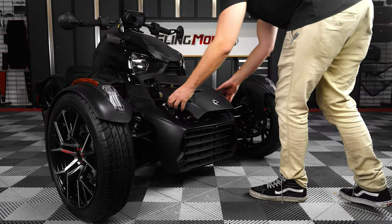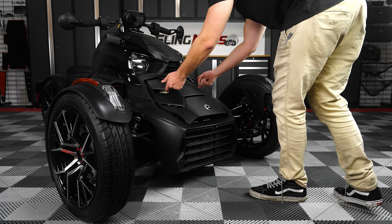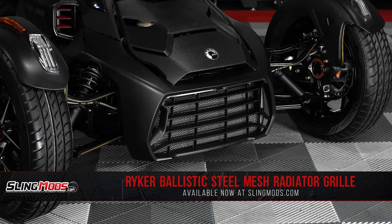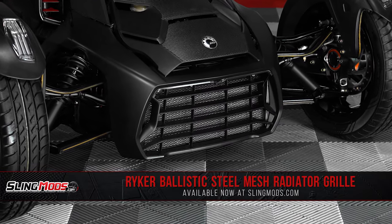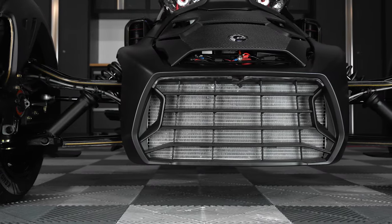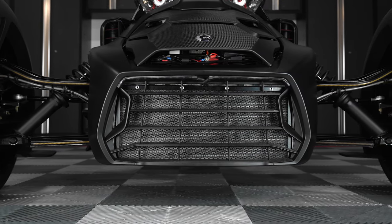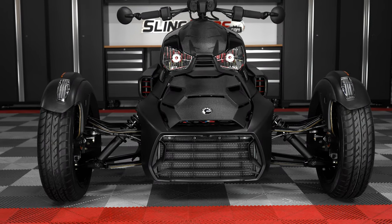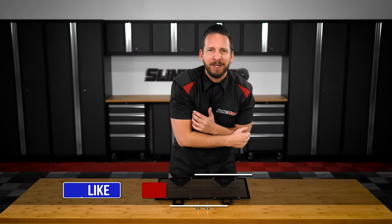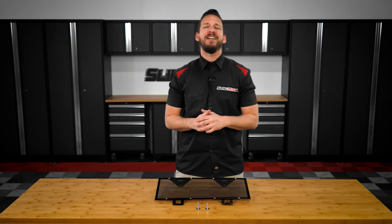And then finally, you can reattach your hood. And there you have it folks — protecting your Riker radiator is on your mod list. Be sure to head on over to SlingMods.com today, or click the link in the description below to grab a ballistic steel mesh radiator grille for your bike. Don't forget to smash that like button, subscribe if you haven't already, and hit that notification bell so I can keep you up to date on everything Riker.